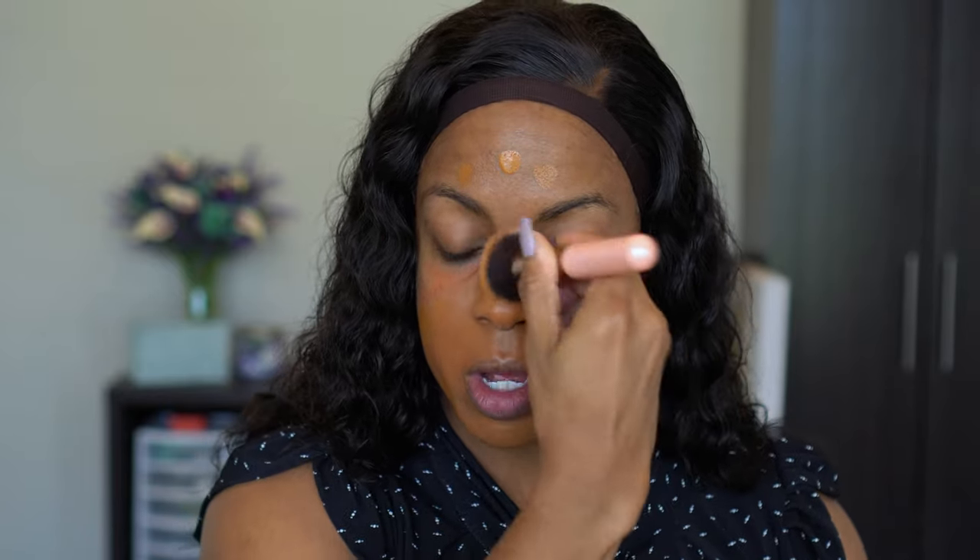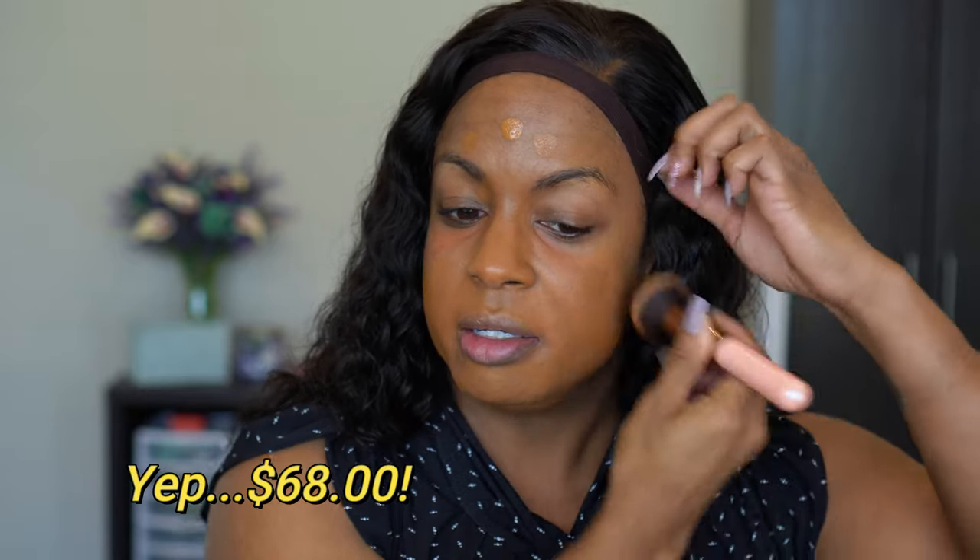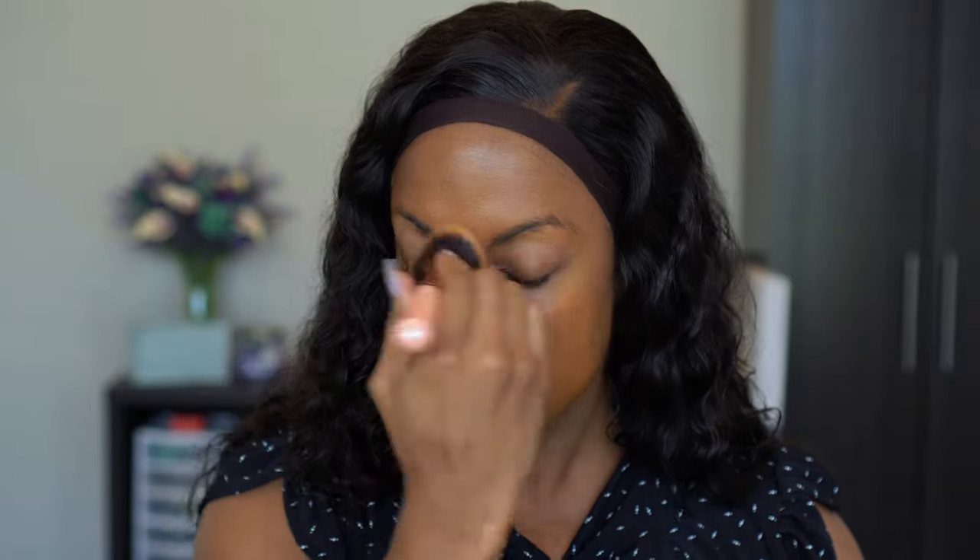I don't know if I would have gotten this foundation — I think it's like $68 or something — when my skin was oily because there was no way I'd be able to wear this all day. But I've taken pictures with it even though the color looks a little off to start with, and I feel like it comes out so good. I just can't do golden foundations even though that is kind of my skin tone because I don't like how they look in pictures.